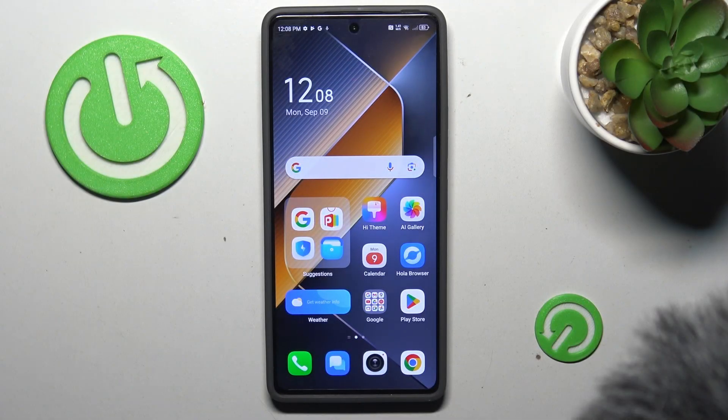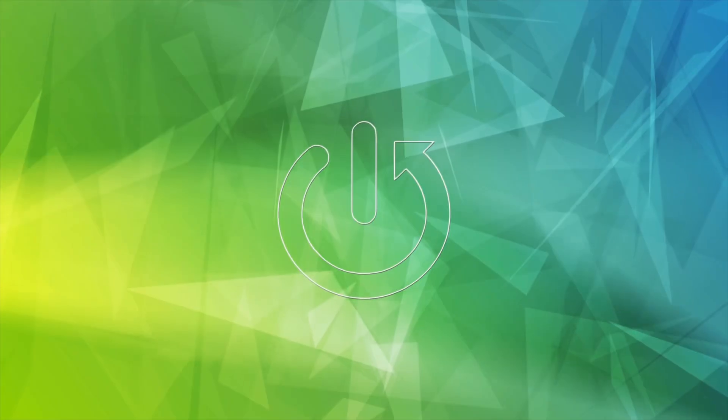Hi guys, welcome to Hardest Info channel. Today I have the Tecno POVA 6 Pro and I want to show you how to delay clicks on this device.